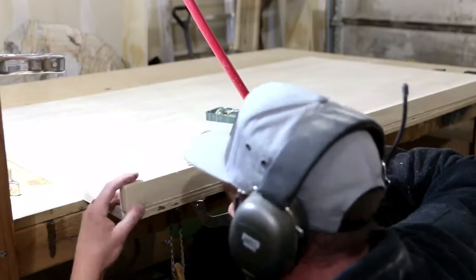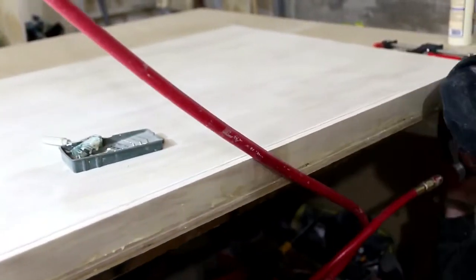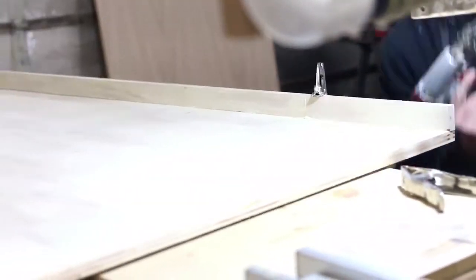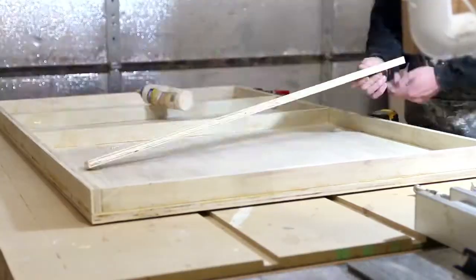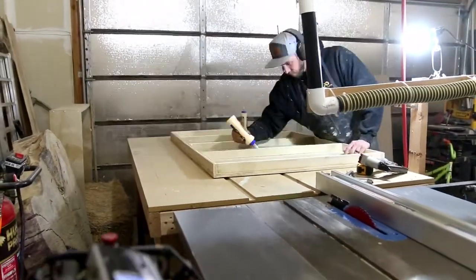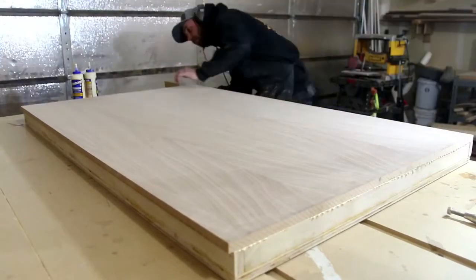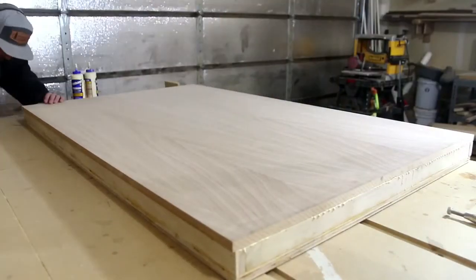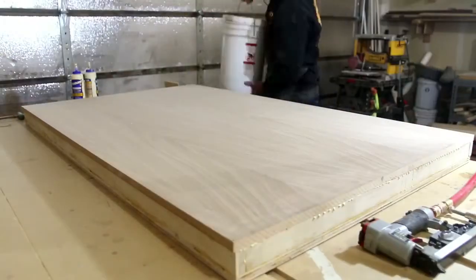Next is a timelapse of me assembling the table top. The bottom sheet is a regular three-quarter inch plywood as well as the internal supports — I glued all these and nailed them with my brad nailer. The top sheet of plywood is a three-quarter inch MDF-cord veneered white oak. I glued and used a few pin nails to hold it in place while I applied weight to the top and let it dry overnight.